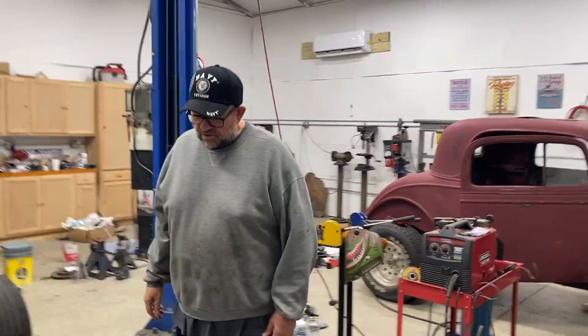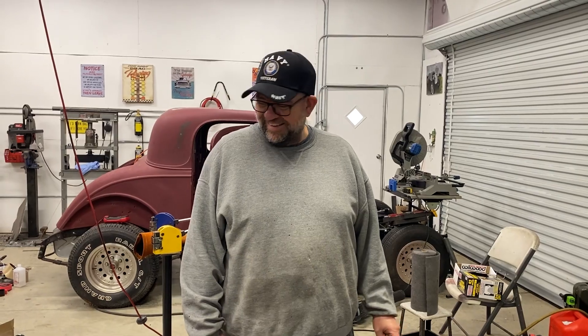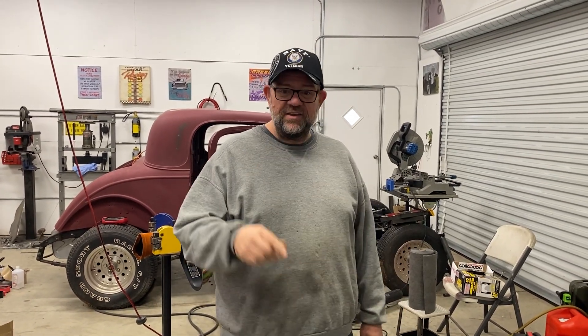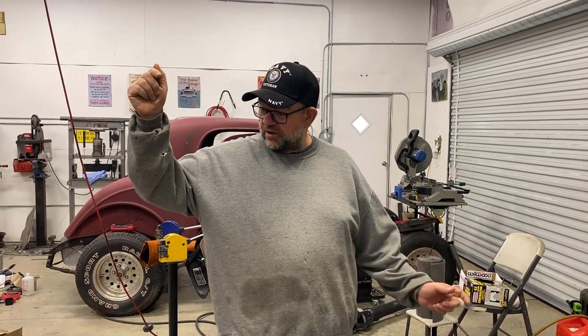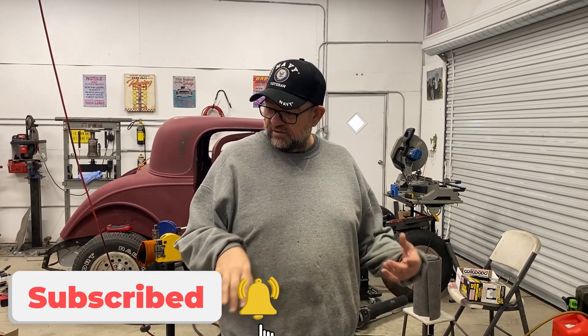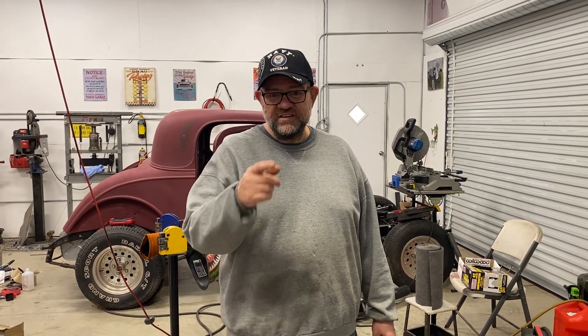Can you put the body on it? Yeah — perfect segue into the next video! Guys, stick around — next video we're going to be putting the body on this thing, so make sure you hit subscribe and the notification bell. Then Sean will be crying like a little girl, he'll be so happy. Appreciate you, love you, God bless you — Happy New Year, America!